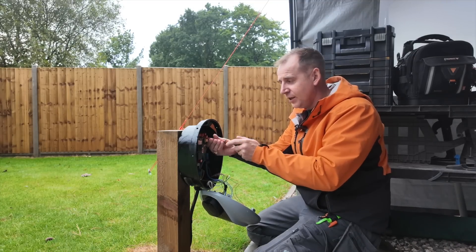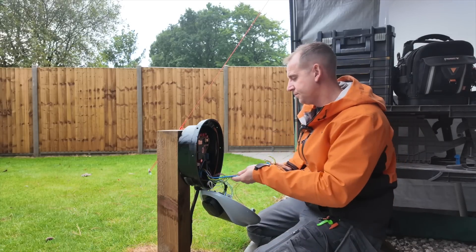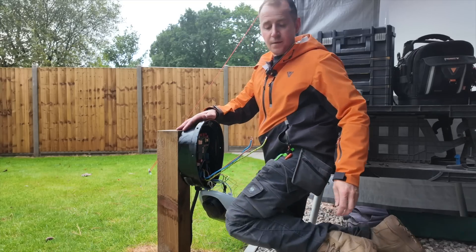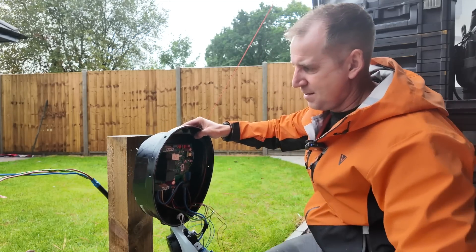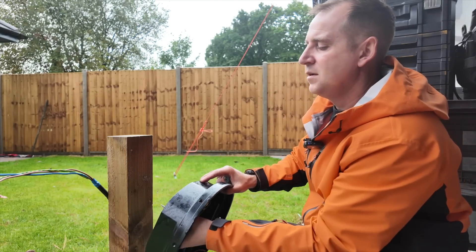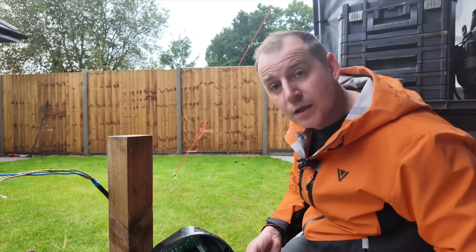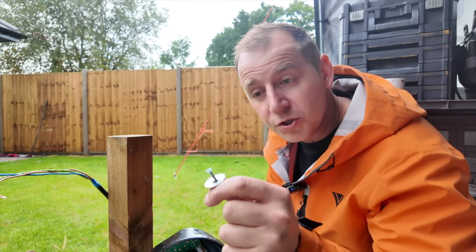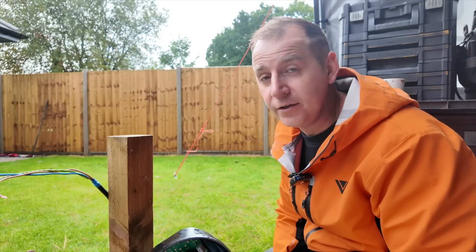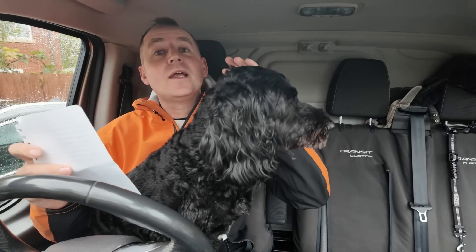My intention today is not to slag off any other installers, but purely to offer you some advice and guidance, because some of you guys haven't done EV courses clearly and don't really know what you're doing. Two screws and just some normal metal washers will not provide the correct ingress protection, so if you're removing this from an old property, make sure you've got the right washers.